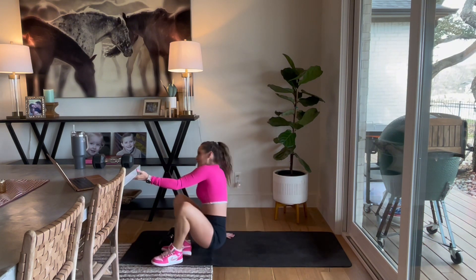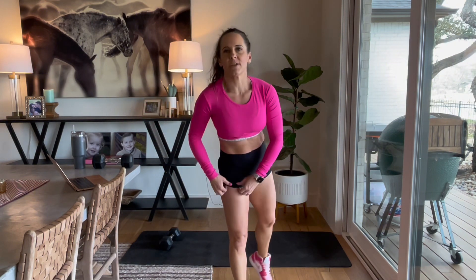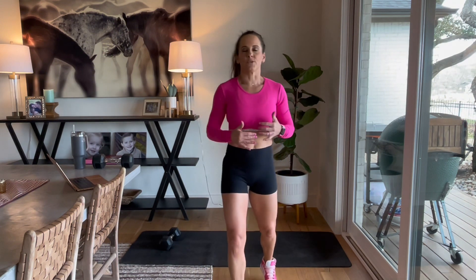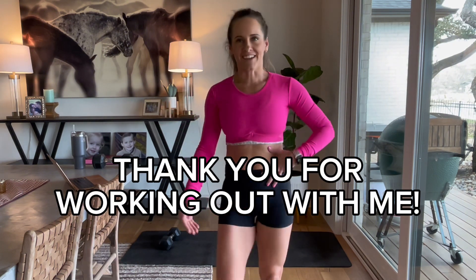Nice job. All right, y'all — making it happen. Even if it was 10 minutes, this is a good workout to pair with a run, a jog outside, or a walk. I typically like these little quick ones just to get in a little bit of strength training, some core while I'm at it, and then a little cardio. Y'all have a good day, take care. Let me know how you like it.